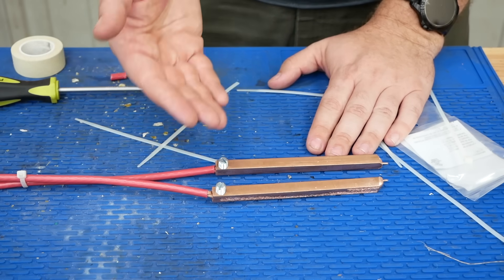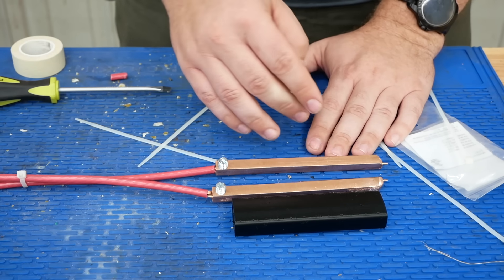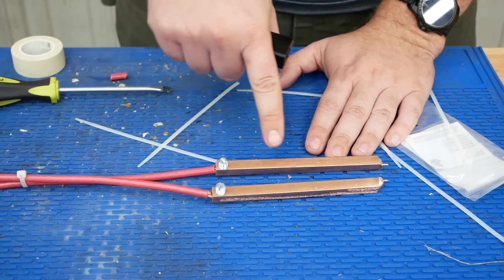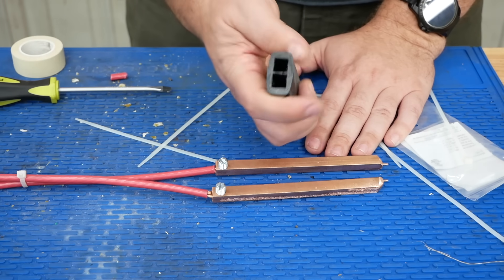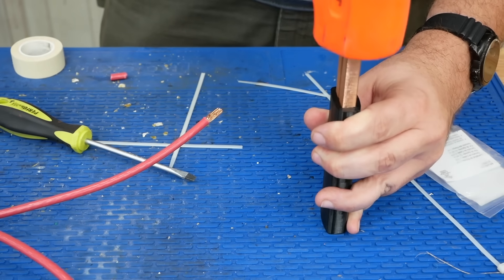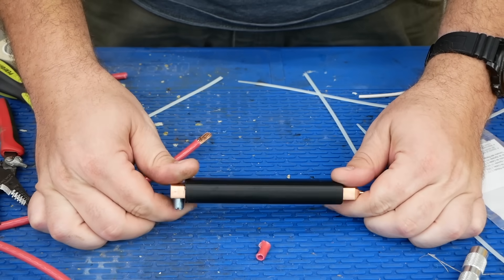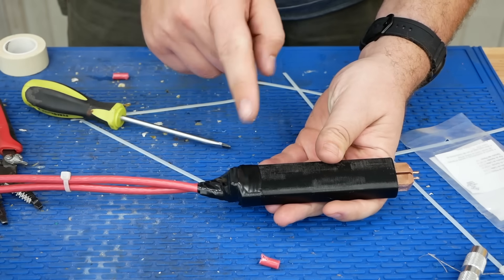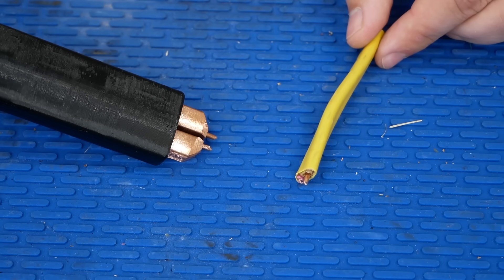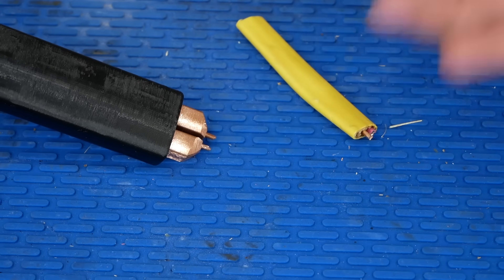To hold the two probe bits in place, I modeled a handle in Fusion 360 and 3D printed it in PETG — I was afraid PLA might get mushy if the probes got hot. This is actually the second print; the first failed because the holes were the exact same width as the probes, so I had to make them a hundredth of an inch oversized. Now I can slide them into their new permanent home. I don't think I'll need to epoxy them in place — they're plenty stuck. For the points on the end of the spot welder gun, I used little bits of 12-gauge copper wire from some Romex, ground a point onto each, and shoved them into the end.